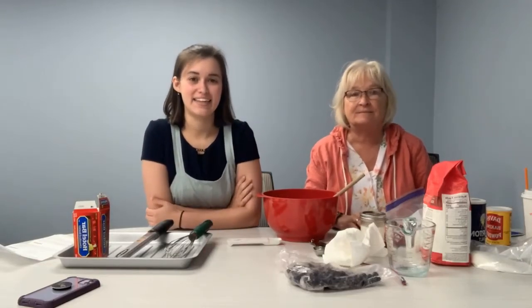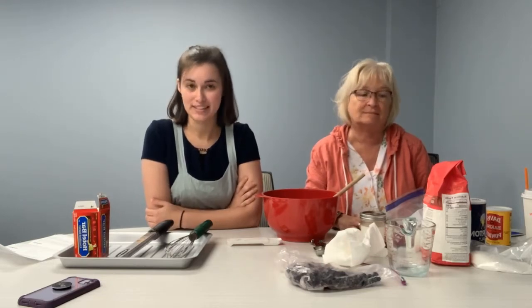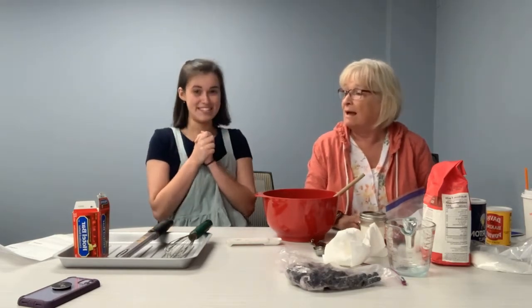Hello everyone and welcome back to Kit and Kate Cooking. Today we are making blueberry scones. I hope you have your ingredients in front of you — if not, just enjoy watching. Miss Kit, what's our first step?